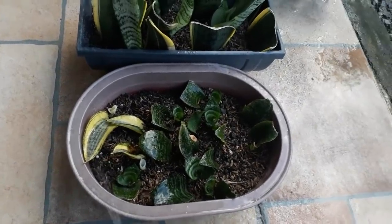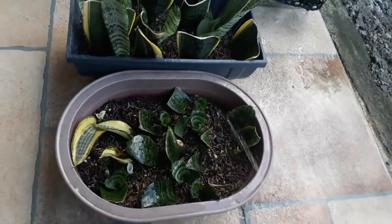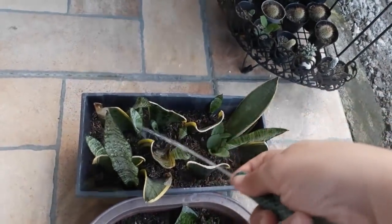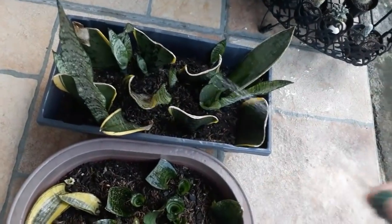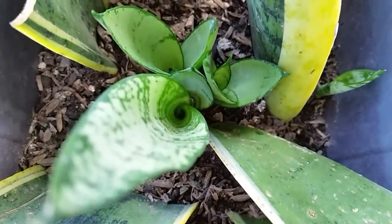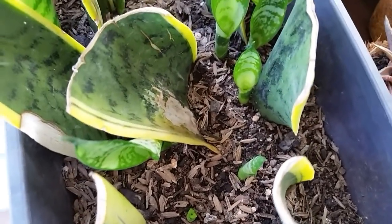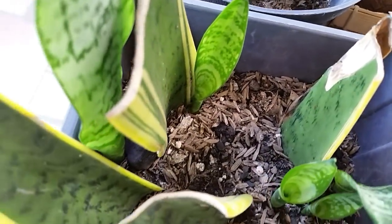I only water them when the soil is already dry. Thank you for watching! See you next time!